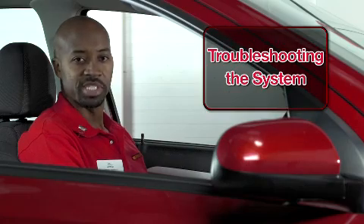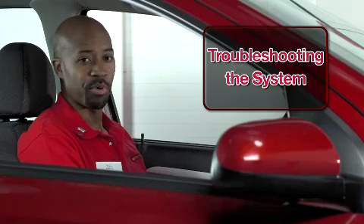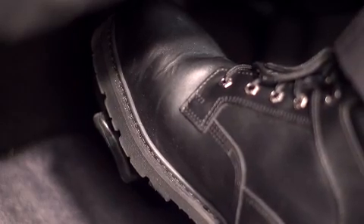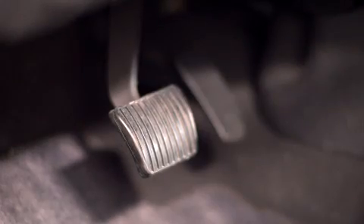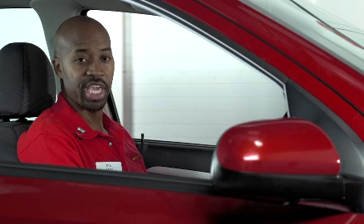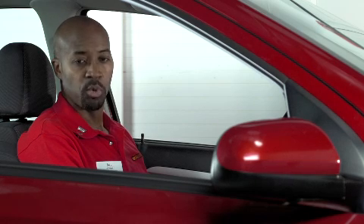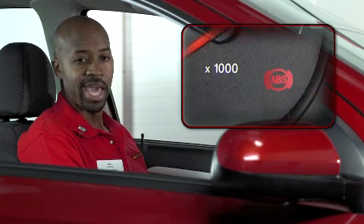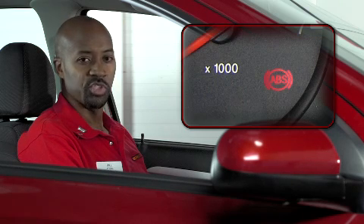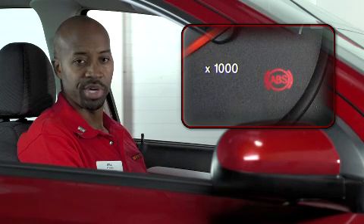We'll begin examining the system inside the vehicle by checking the brake pedal and dashboard lights. Start the vehicle and press the brake pedal. If the pedal seems mushy, it might be due to having a brake fluid leak, or it could be that the brake fluid needs to be changed as it's absorbed too much moisture over time. An illuminated brake light, ABS light, or check engine light can also alert you to problems with the brake system.